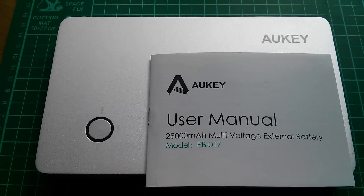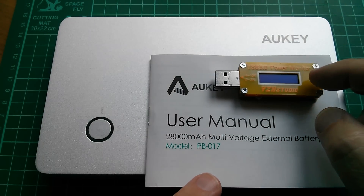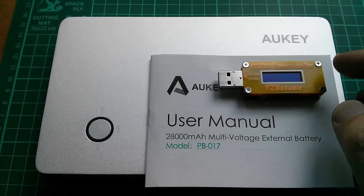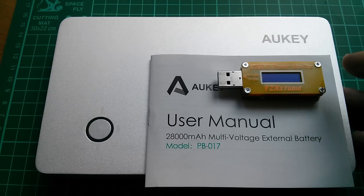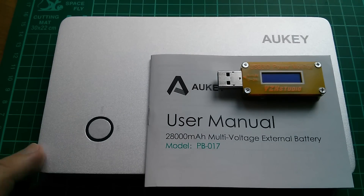I'm going to do some capacity checks to confirm the 28,000 milliamp hour rating using the YZX Studio power monitor. That will take a little time, so I'll put the results on my website when done and include a link in the description so you can see the actual capacity of this power bank.